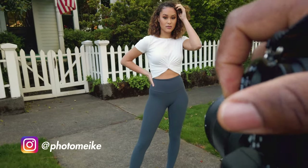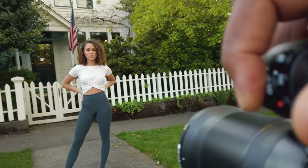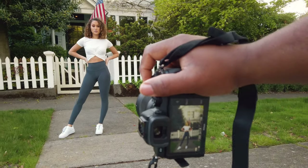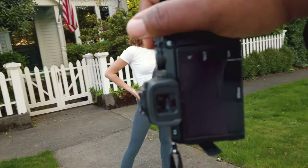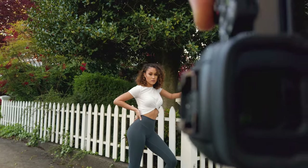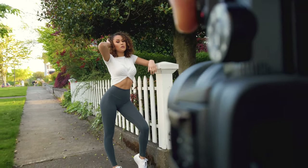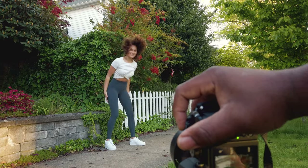Oh, look at this! Look at her — who is she? I like that look. Just move around. We brighten this up — boom! Perfect, getting closer. Stay there. Perfect.